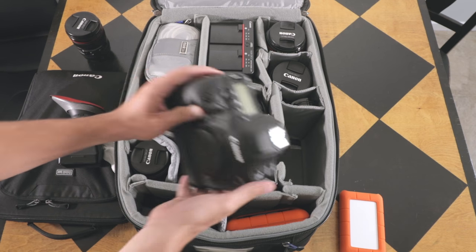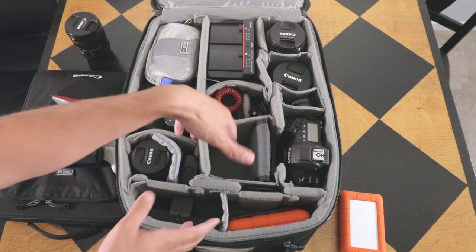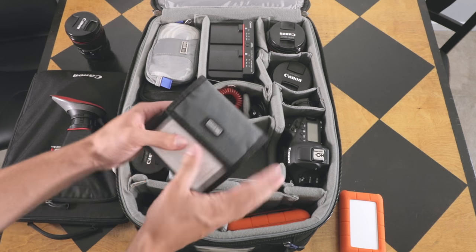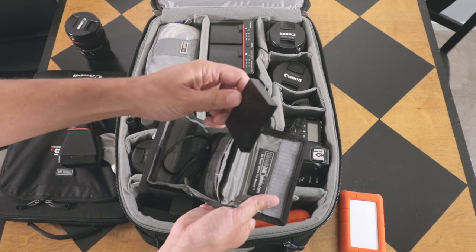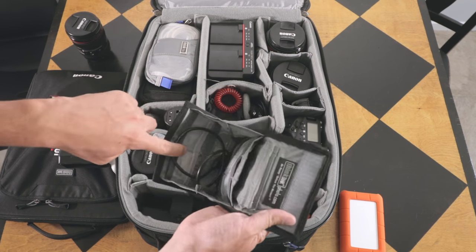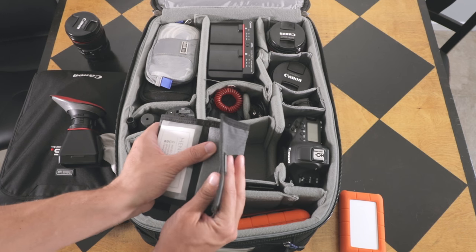This space here I rotate a lot — this is where I hold my memory cards. Here's my card case, and my card reader is in here for the CFast cards. Then I have backup CFast cards, backup regular SD cards, and it all stays in one compartment.